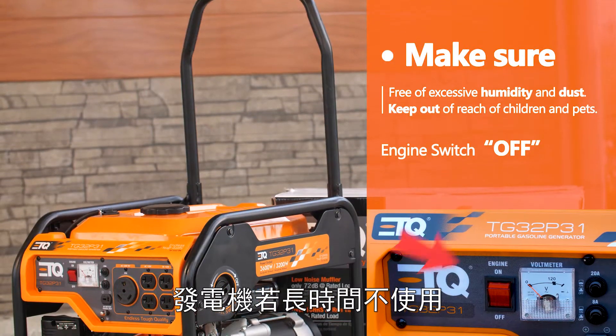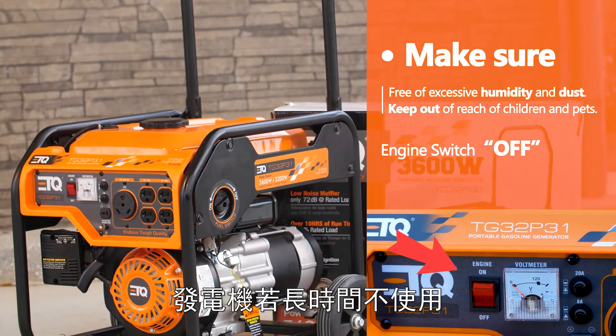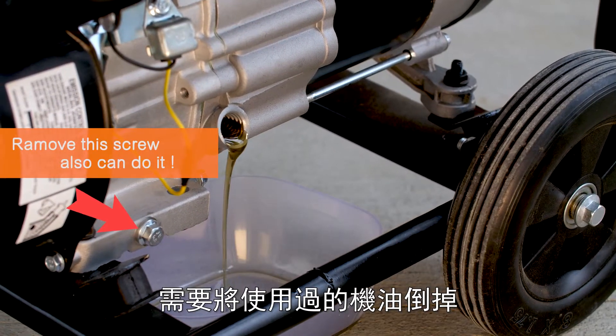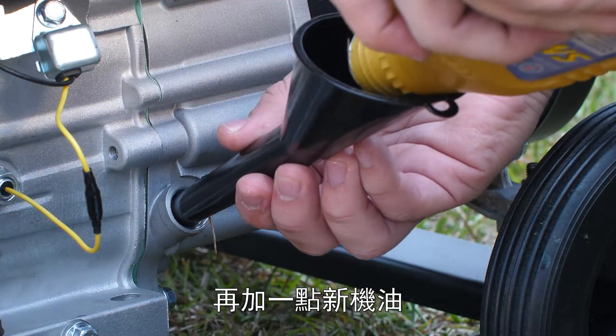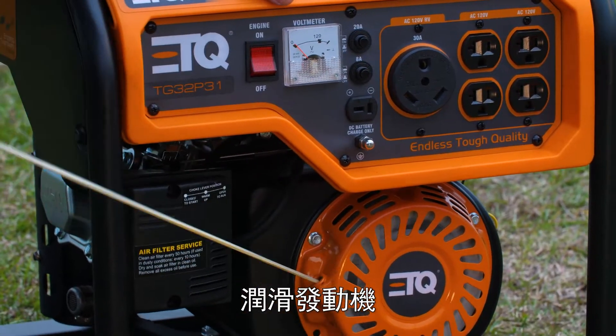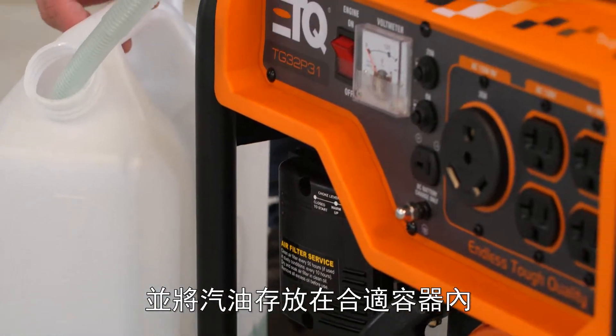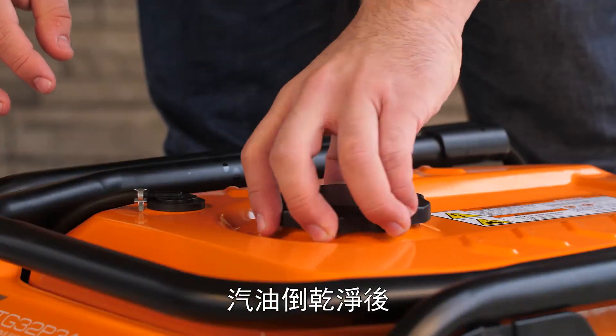You will need to have proper maintenance and storage for the generator if there are long periods of non-use. Change to a fresh batch of engine oil and lubricate the generator by pulling the recoil starter. Drain all gasoline from the fuel tank into an appropriate gasoline container.